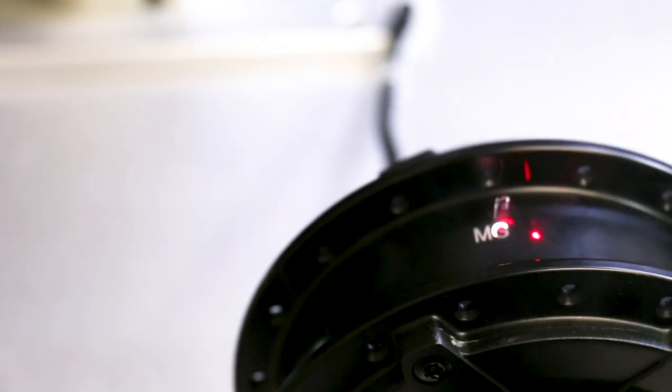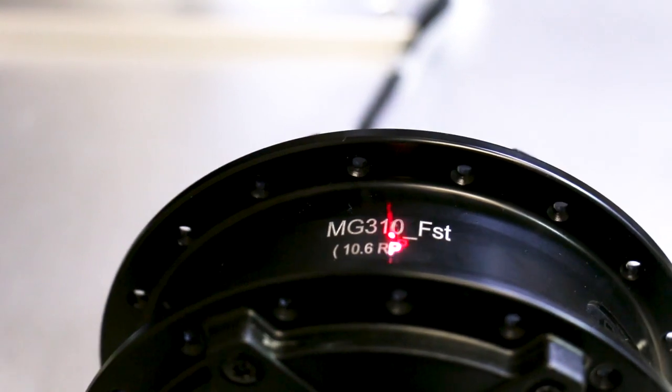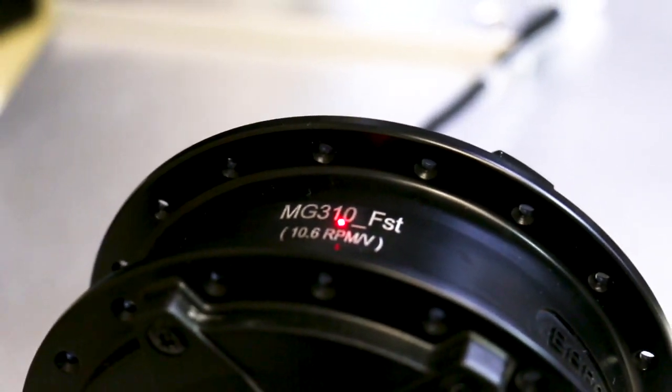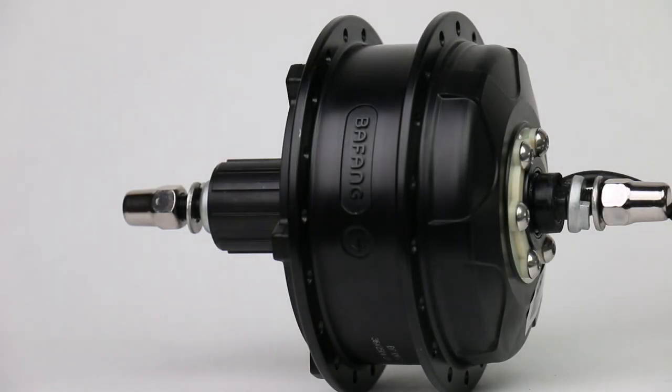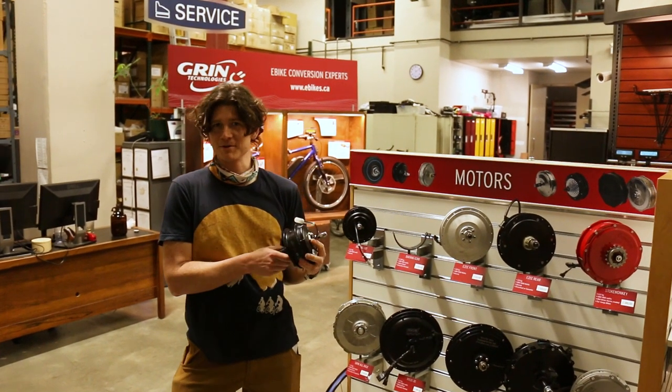I'm going to talk about the latest motor that we have for offer here at Grinn, and that's the Bafang G310. This is a small geared hub motor nominally in the 250 to 350 watt power class, and it's the kind of hub that you'd have if you want a minimal level of assistance for a commuter e-bike.